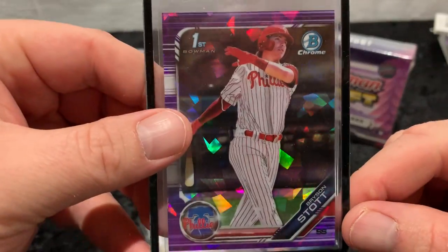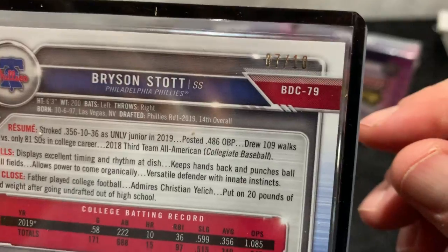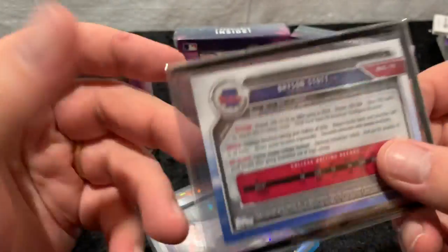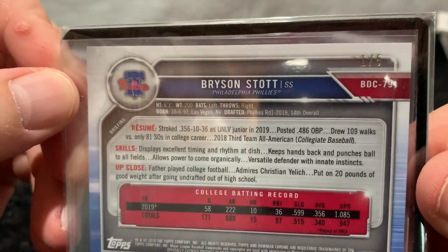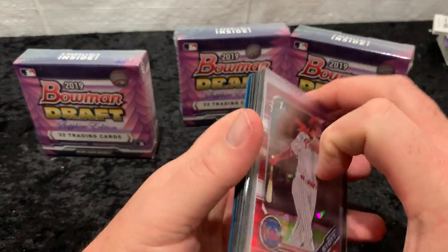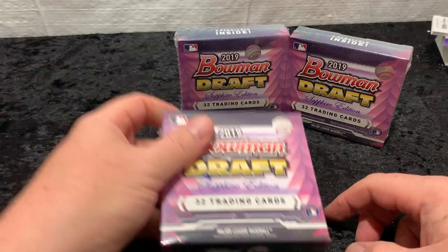Gold is to 15. Purples are to 10 — there are 10 versions of this card, number 7 and 10. And then the red, which I think looks best because it matches the uniform — there are five copies of this card, this happens to be number 1 of 5. So before these get sent off and graded, I thought I'd show you those as a way to show what we're looking for in these boxes.